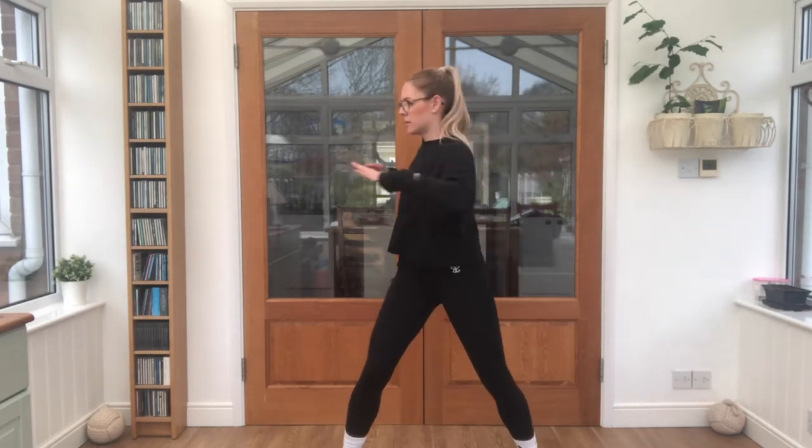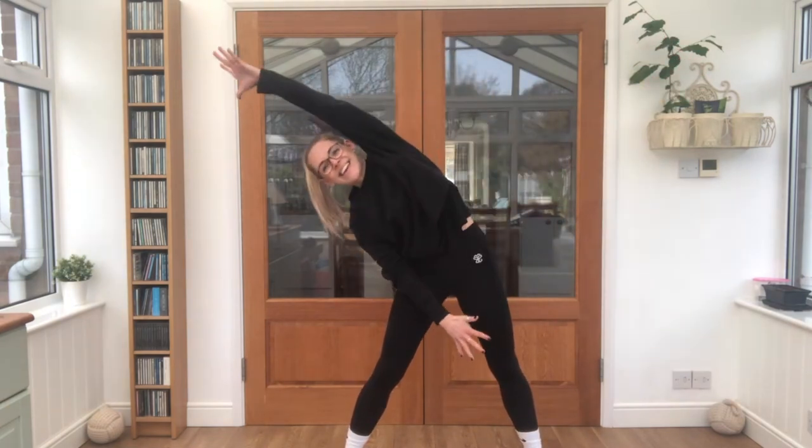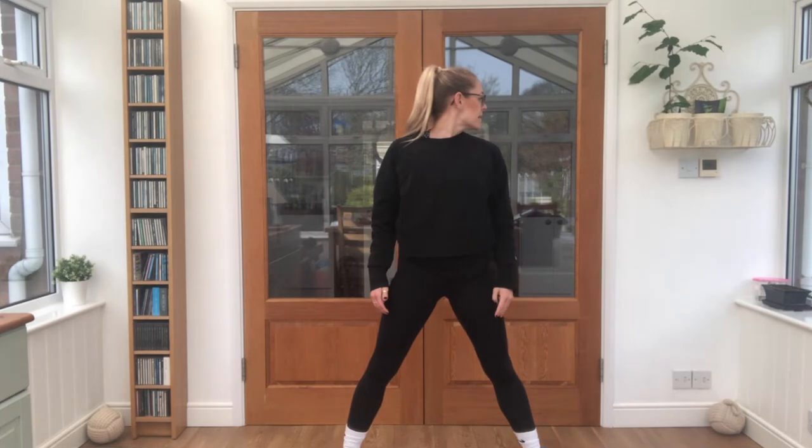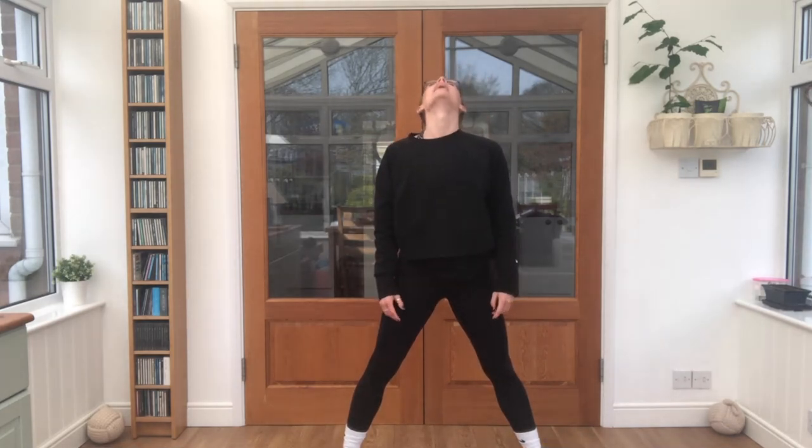Lovely job. Nice wide feet for me, take a twist. Keep breathing. Now a big side stretch over the top — keep reaching out to the other way. Head to one side, head to the other side. Head up, head down. And half a circle forwards.